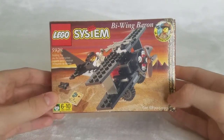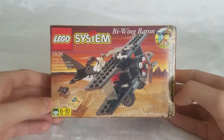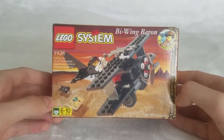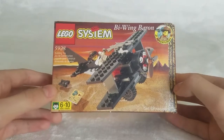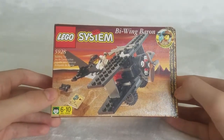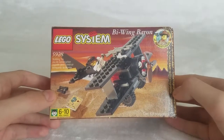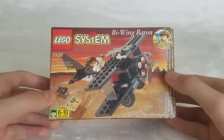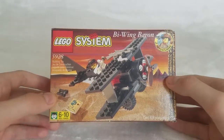Hello everyone, welcome back to Ian's Innovations. Before we get into what this video is about, I'm going to go on a little rant about something related to this. So earlier in June, I got three Adventurers sets, and you saw them in the My Love for Legos video.